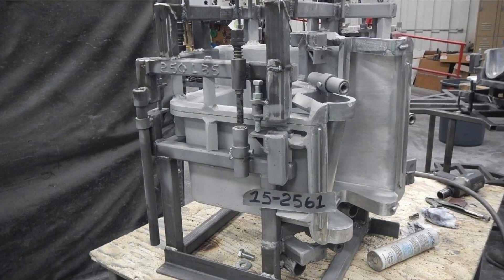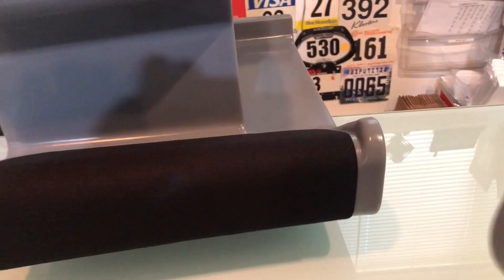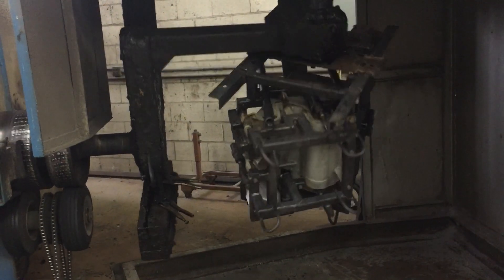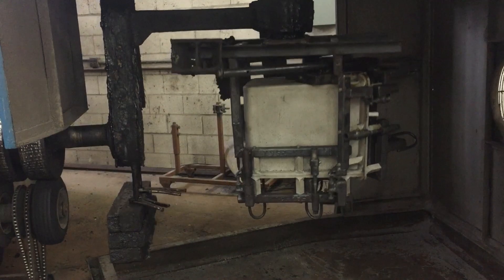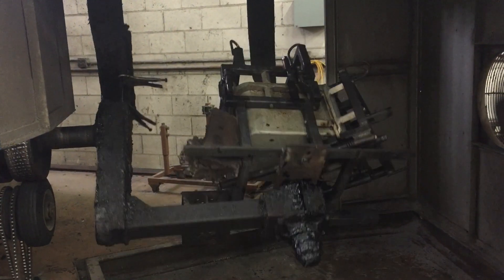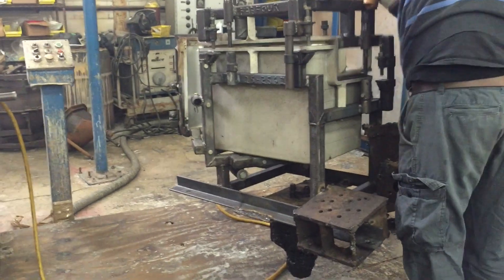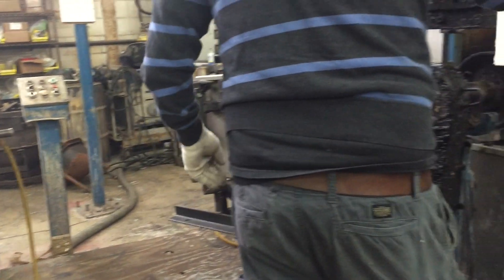For us, everything starts with putting a powder into our three-part mold. We needed a three-part mold because we have this undercut that prevents bikes from falling off the edge. Everything gets added to the mold, the mold gets closed up and put into the oven, which is roughly at 500 degrees. That mold will rotate and simultaneously start melting the powder, which coats the exterior and interior walls of whatever form we made — hopefully coating it equally.